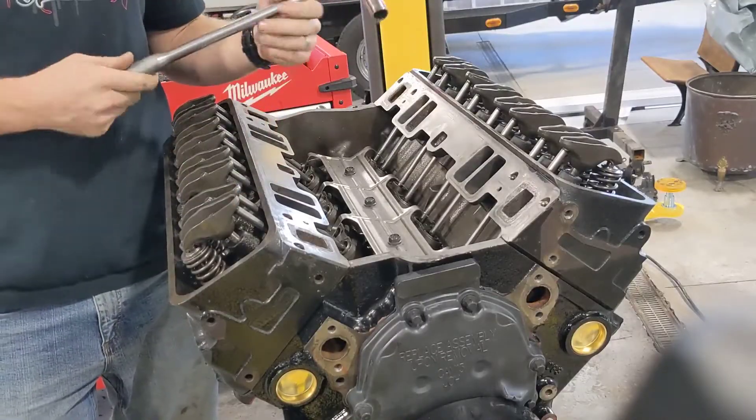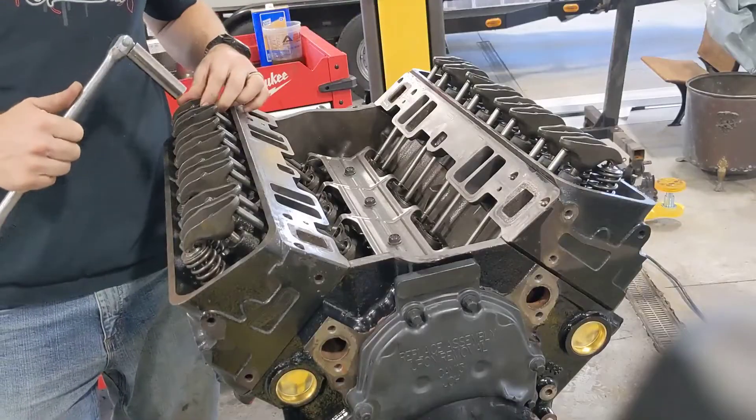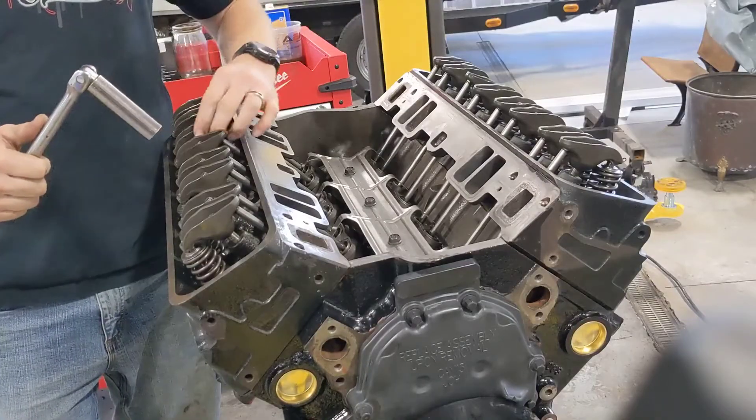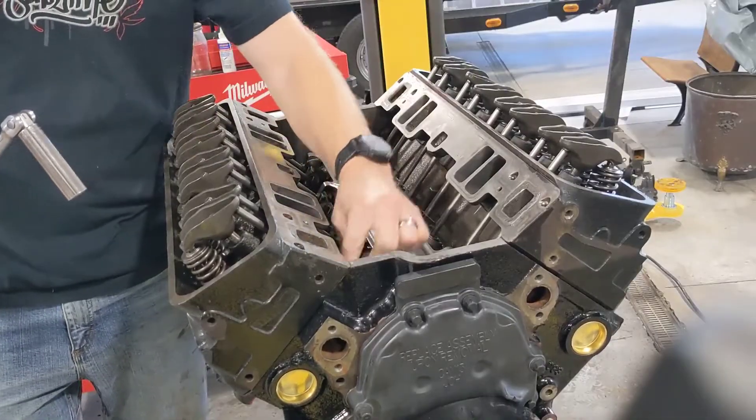Get yourself a breaker bar with a 5/8 deep well on it. It doesn't really have to be a deep well — it's just what I prefer. See, all these rockers are still loose. We've got push rod play in every one of them.